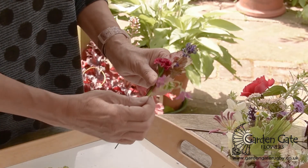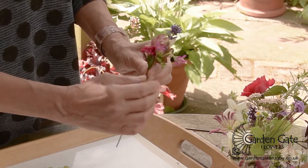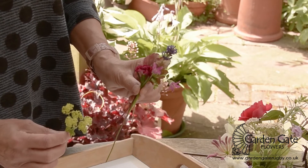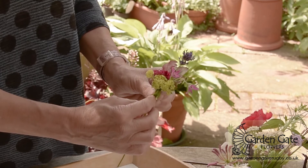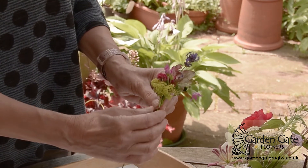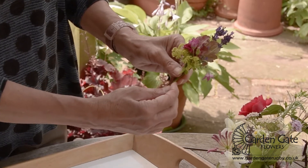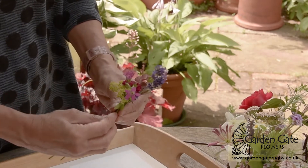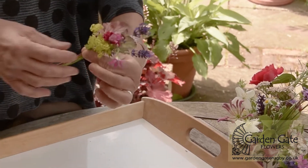These lovely little hardy geraniums just give a bit of movement and are so typical of this time of year — June and July. They're just flowering now. I'm just going to put a little bit of Alchemilla at the base just to hide the bottoms of the stems of the other bits and pieces, and I think we just need another bit of lavender for a bit of height. I think that's quite a nice little arrangement.